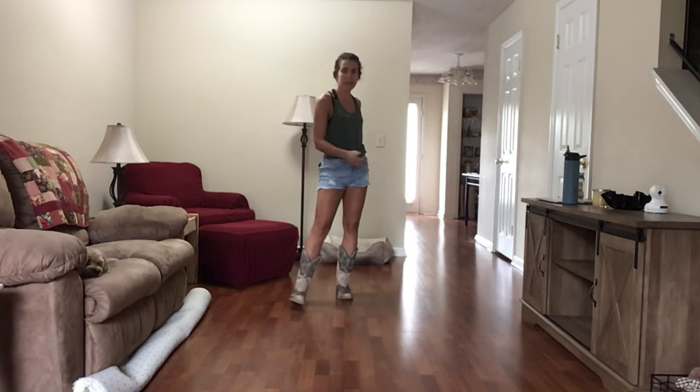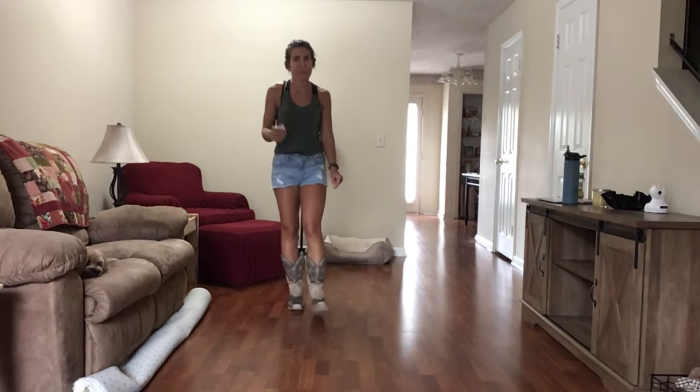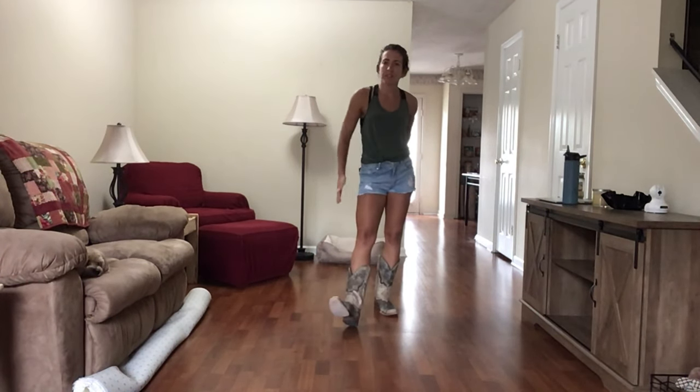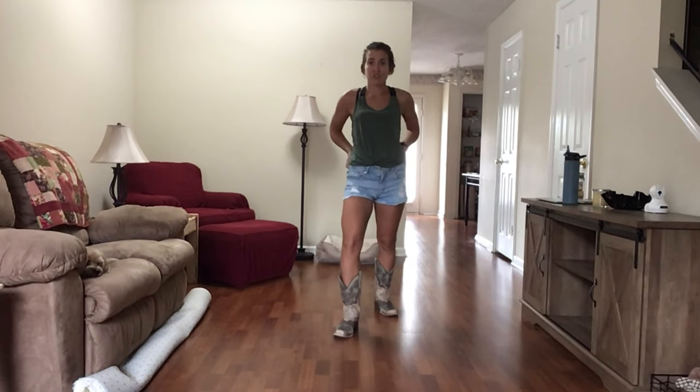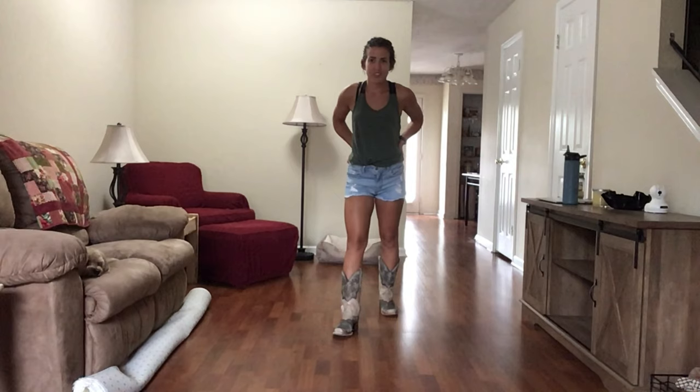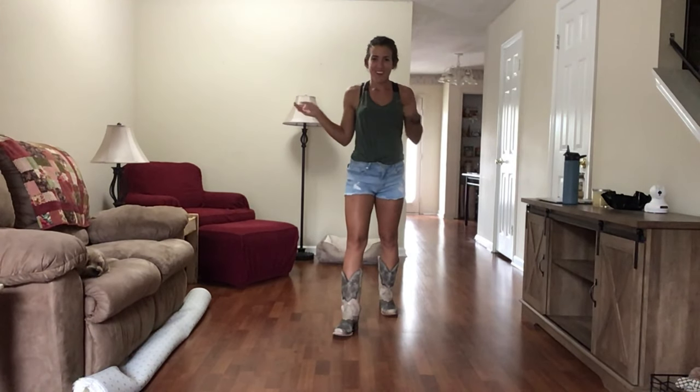There you have it — there's the full dance. It's pretty much that pace, maybe a smidge faster but not much. You totally got this one down. And by all means, if you ever have any suggestions or you want a song done, comment down below and we'll be sure to get a video out on it. On to dancing we go.